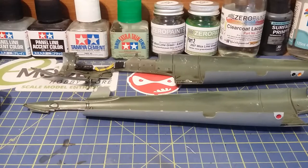Thank you for watching today. And if you like this build, please subscribe. And as always, have a great day and happy modelling wherever you are. Bye bye.